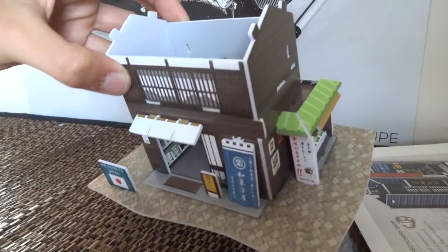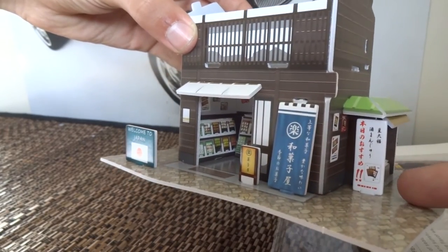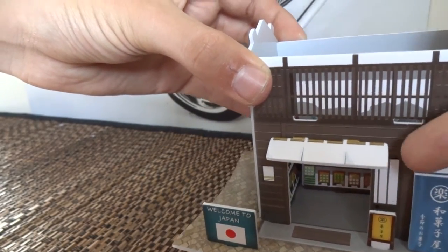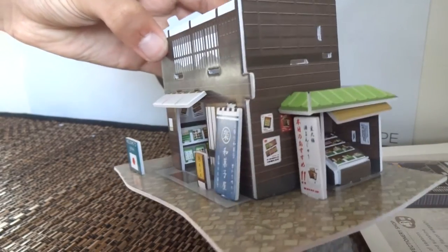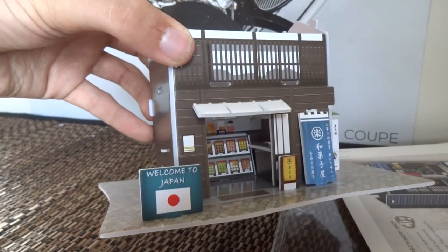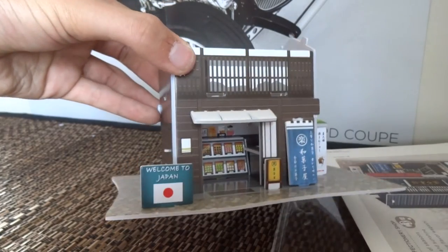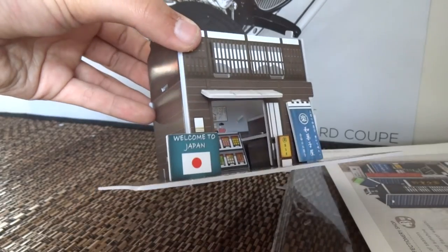We're now at stage E of the build, and you can see I've got this cover here and quite a bit of signage — a white sign, a blue one, a small one, and the 'Welcome to Japan' sign. We've also got this cover over here. It's definitely coming together now, looking more and more like the photo. I have got two more stages I believe, but I haven't turned the paper over yet.